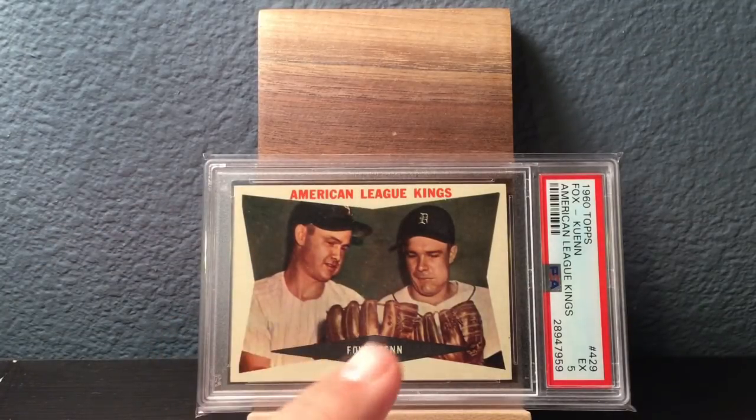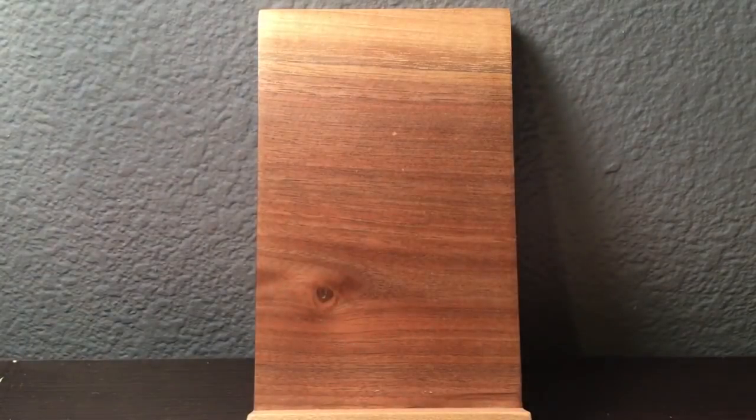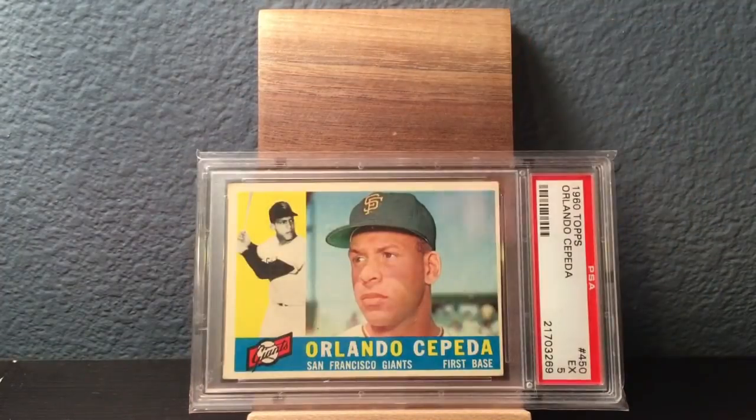This kind of stuff is hard to find because there's just not a lot of them graded. You just gotta be patient versus the regular base cards, which are more easy to find because people just grade them more. There's a Spahn in a 6. Starting to get into high numbers now. Orlando Cepeda in a 5.